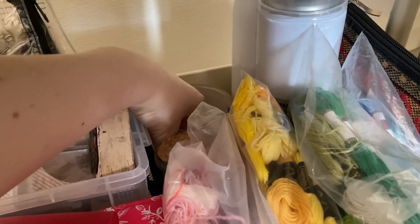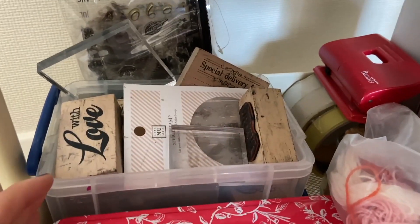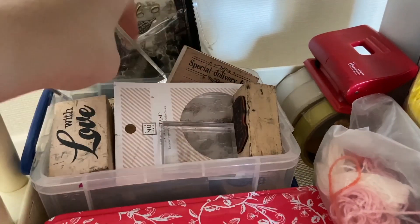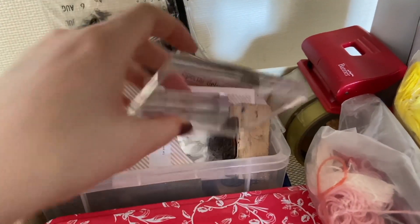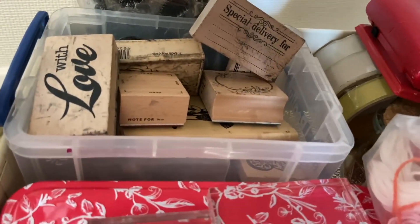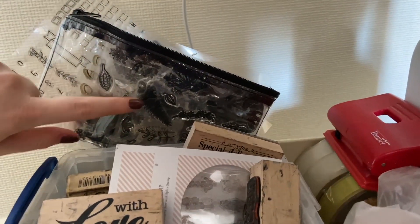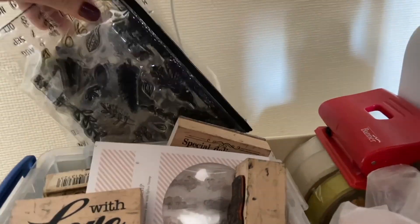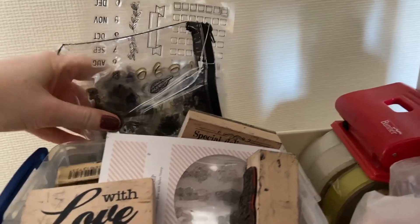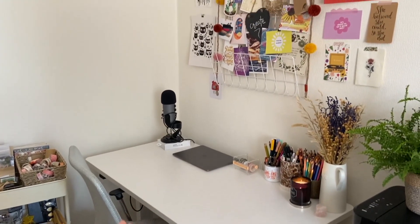Finally at the back of the bottom section I have all of my stamps. I keep my acrylic blocks on the top, all my wooden stamps in a box, and at the very back a pencil case holding my clear stamps stood upright.